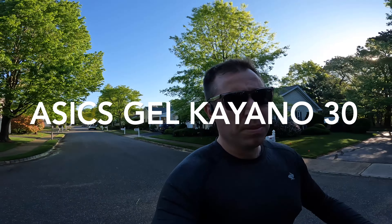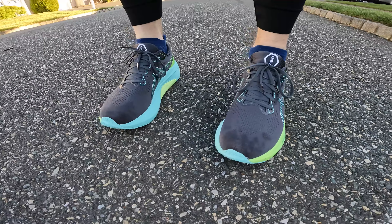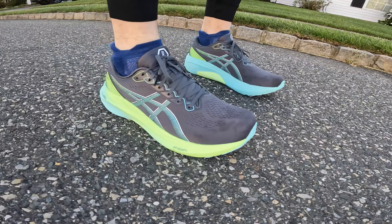One thing that happens a lot when brands come out with new shoes, similar to new model years of cars, sometimes they just make some minor tweaks, and sometimes it's a complete redesign. The shoe I'm wearing today is the Asics Gel Kayano 30, and this one was a complete redesign from the 29. It has a completely different midsole, outsole — everything about the shoe has changed.